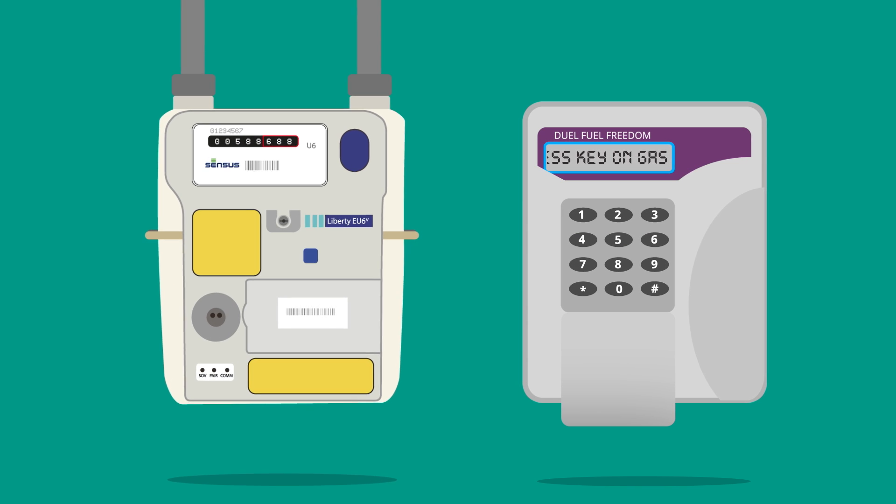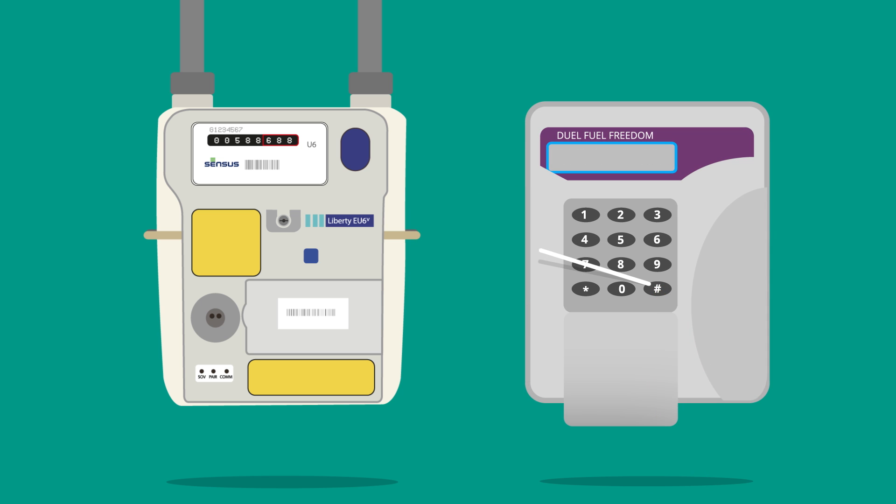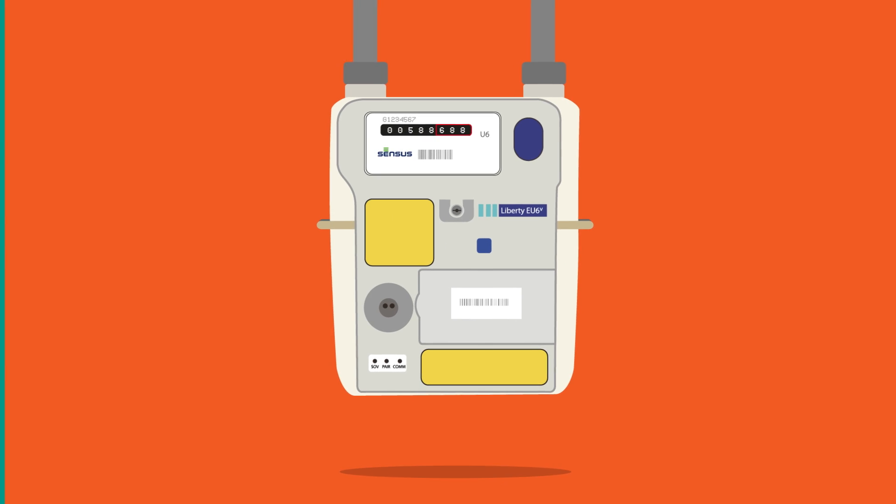Now wait until the freedom unit displays the message: press key on gas. This may take up to two minutes. Sometimes press key on gas may not appear at all — that's fine. Wait two minutes and go to your gas meter anyway. Accept this message by pressing the hash button. The message will disappear. Now go to your gas meter.